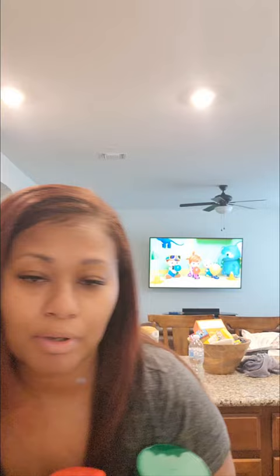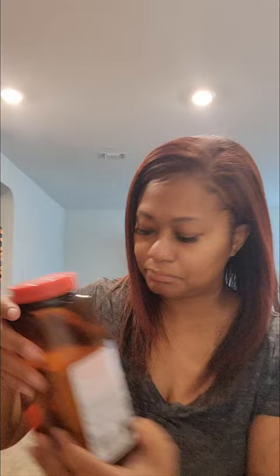I'm sorry if you see Cocomelon in the background, but my 7-month-old loves Cocomelon. So I am using these ingredients: chicken bouillon, garlic, lemon pepper, Lawry's season salt, and onion powder.